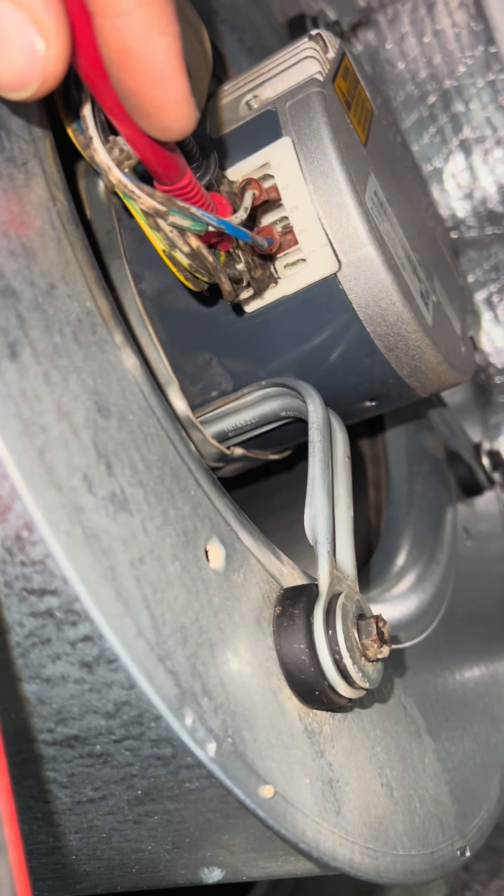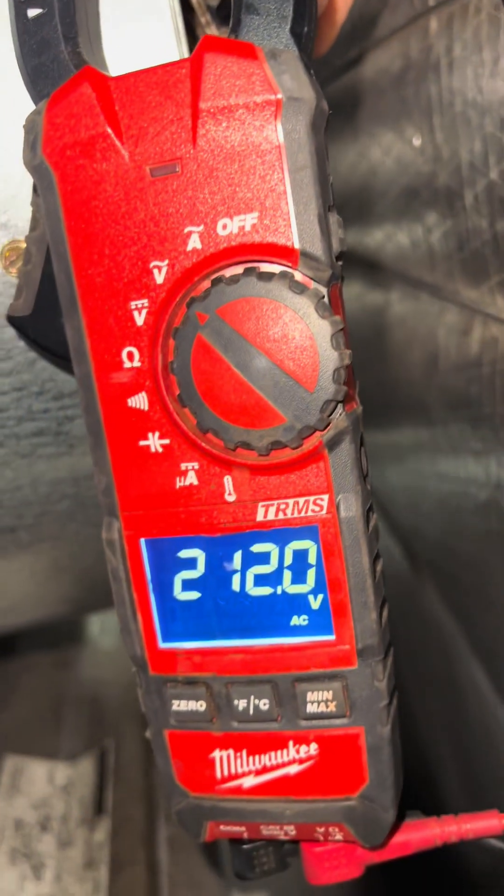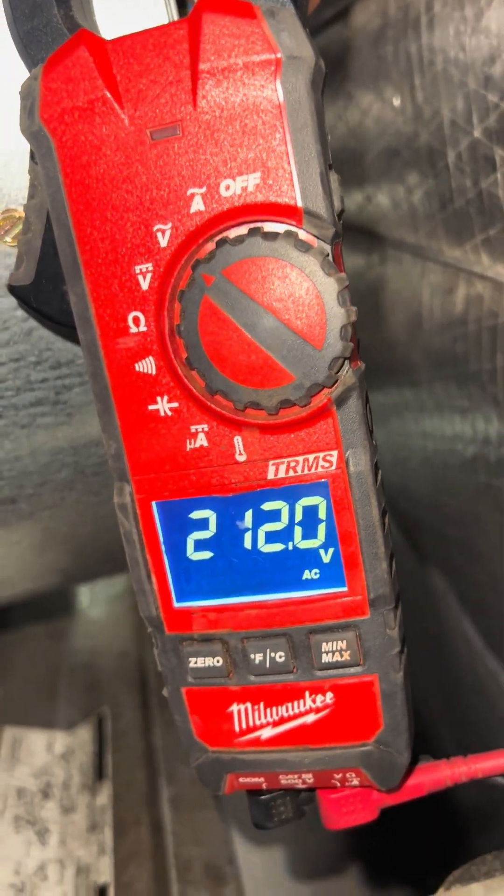First of all I want to make sure that we're getting line voltage so I'm putting my leads on here. You can see we are getting 212 volts.